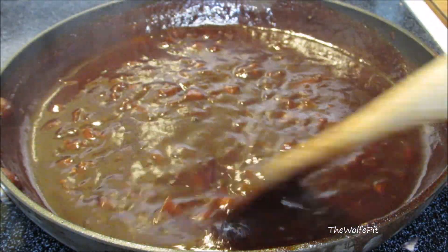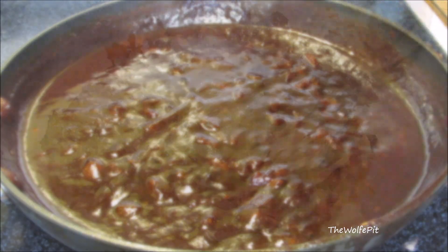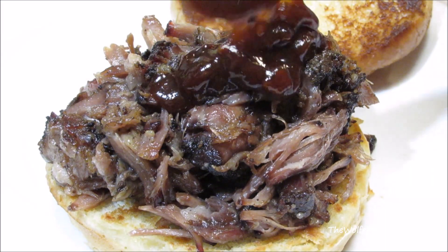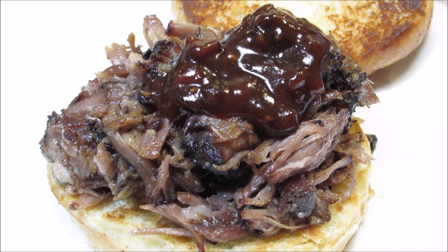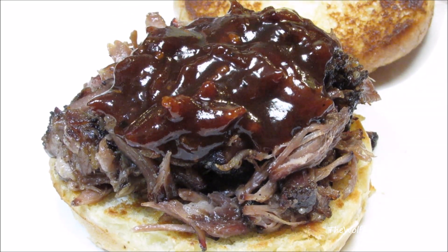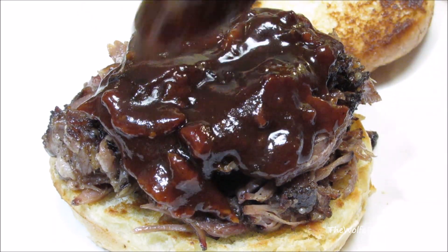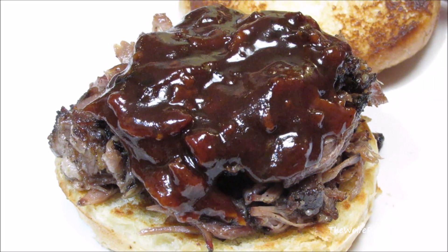And there you have it — bacon bourbon barbecue sauce: smoky, sweet, and absolutely delicious. Pour it on top of your favorite barbecue beef, pork, or chicken, use it as a dipping sauce, or pour yourself a shot and drink it — yes, it's that good. Thank you all very much for watching. I hope you give this a try. Please don't forget to like this video and subscribe, and I'll see you next time.